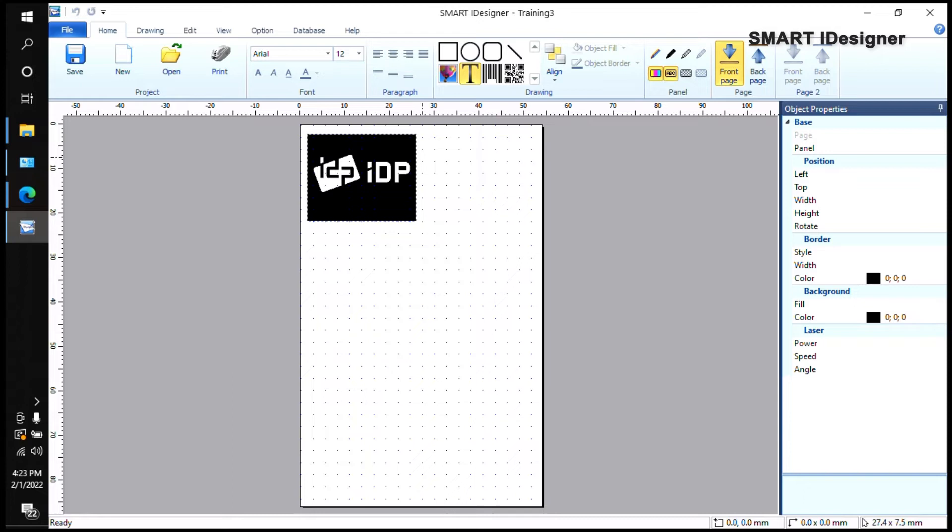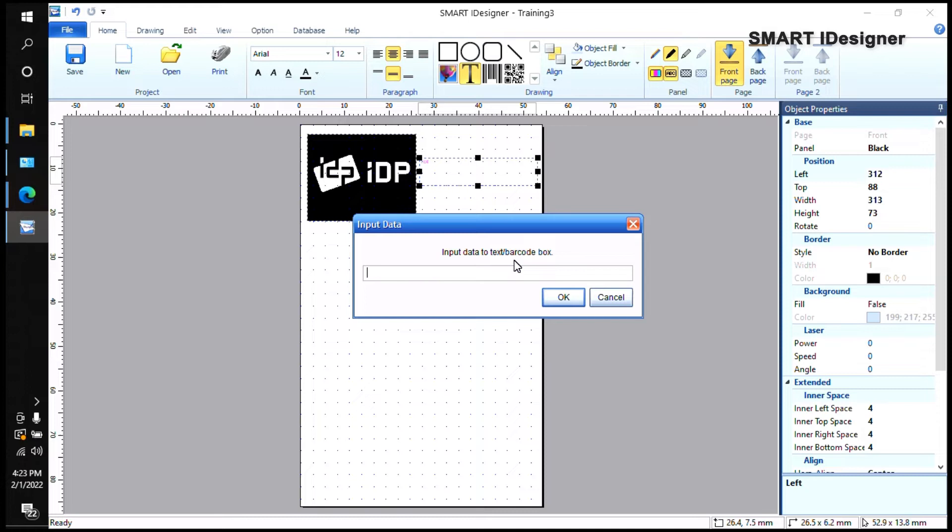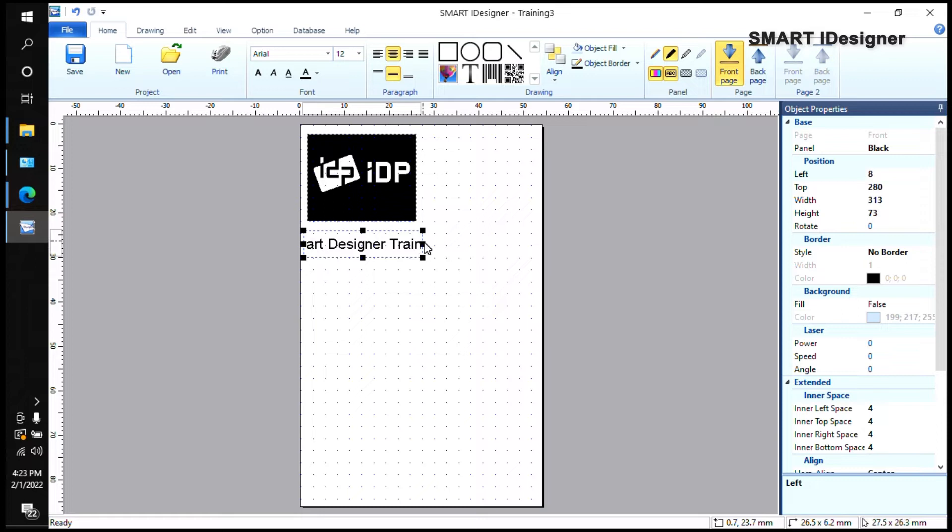Static text is also going to show up on every card. Those static fields cannot be changed unless you go to the Home tab and change them from there. Let me put 'Smart Designer Training' as an example, then click OK. I'll drag it and expand the box so it fits the card, then center it using the alignment options at the top.